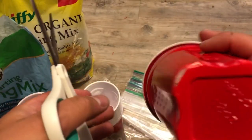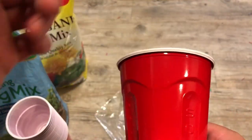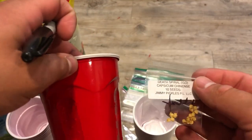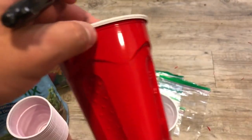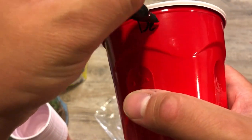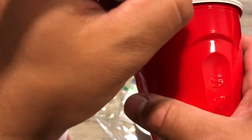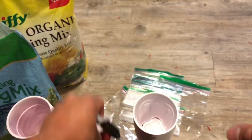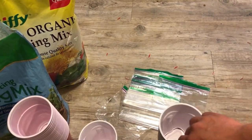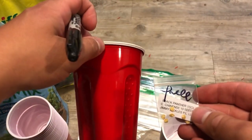The difference is going to be the square bottom versus the circle bottom. On the square cups I'm going to write the name of all the peppers I'm going to be planting. First one's going to be Death Spiral, second one is going to be Black Panther.